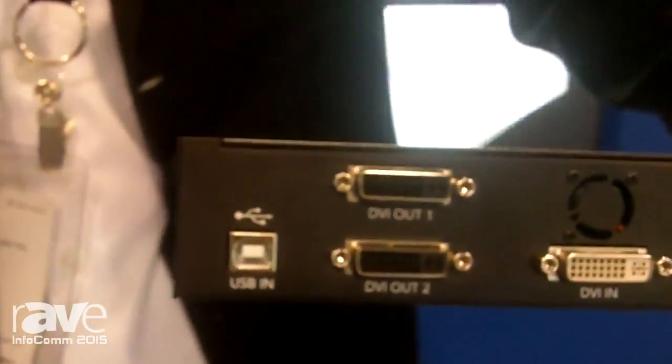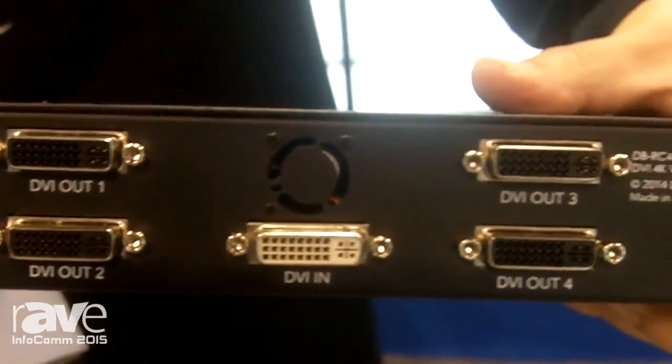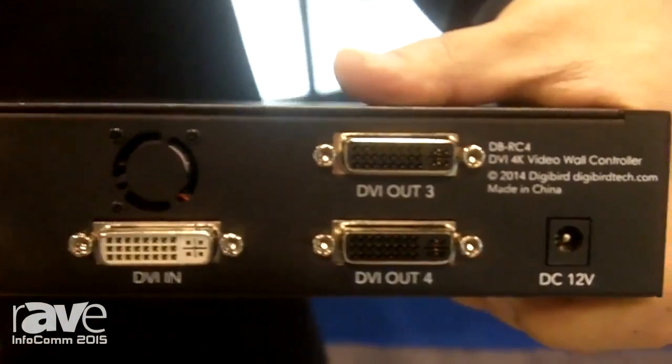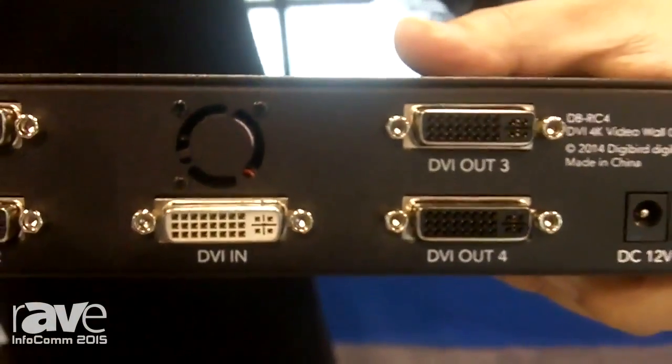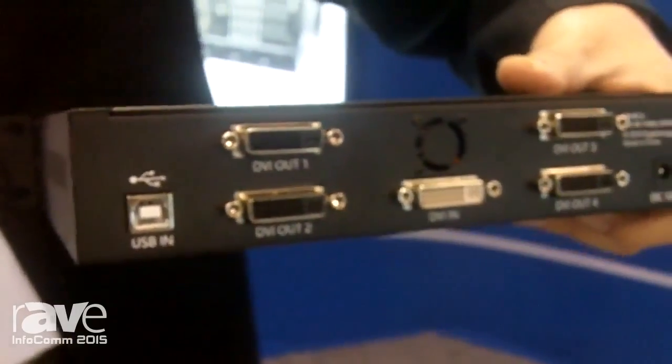The input is dual link digital DVI and four DVI outputs. It also supports 4K. Each output can be rotated or flipped independently.